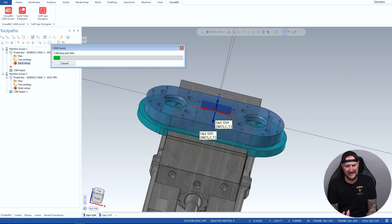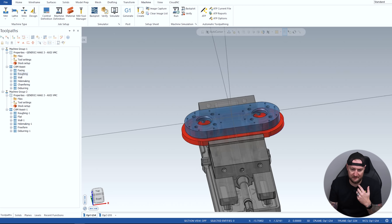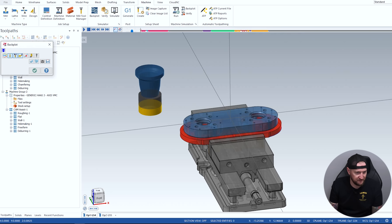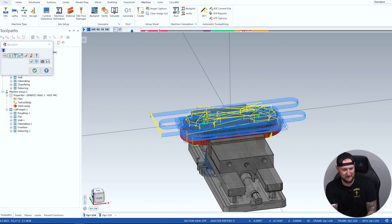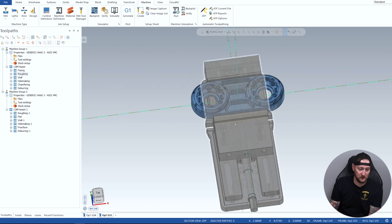Now it's gonna go through, collect all my part data, look at the step file, and figure out what it wants to do. You can see this is done — you can see where my avoidance geometry is, the part in there. More importantly, let's take a look at the toolpaths and backplot this thing. You can see we're gonna get our facing operations, our roughing, it's going and doing all our holes, and it's actually going into the second op. A lot of this part is gonna be from that second op.